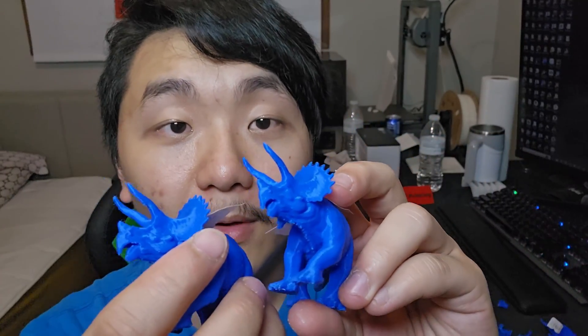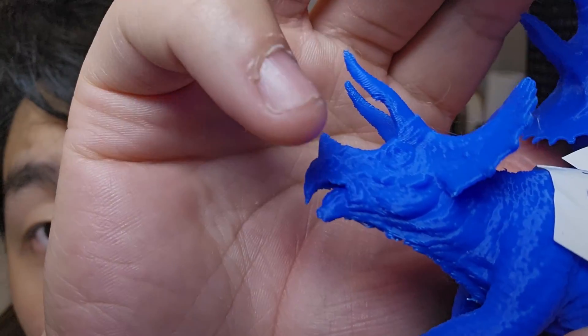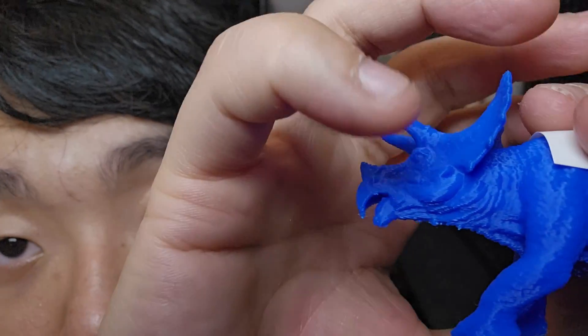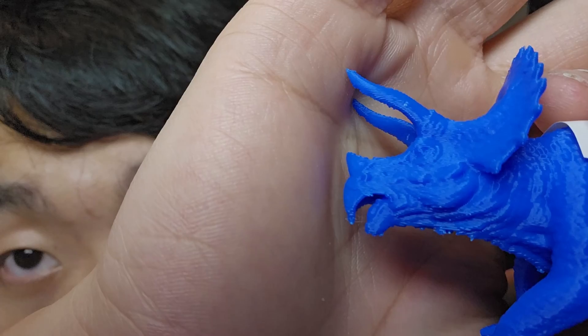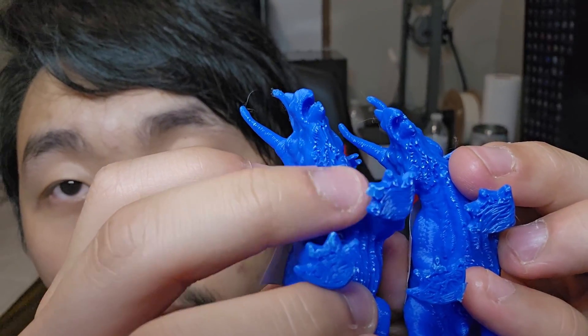Orca Slicer has a little bit more stringing but it's fine. Let's look at print quality — for Orca Slicer, if you look at the mouth, it has a little bit of sag on the overhang. But on Creality Print version 5, the mouth has a slightly better curve than Orca Slicer, which is surprising. At the bottom though, Orca Slicer has better overhang than Creality Print in that area.